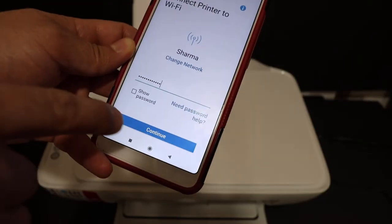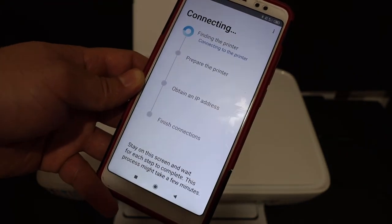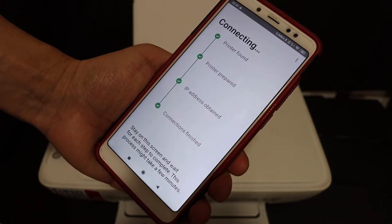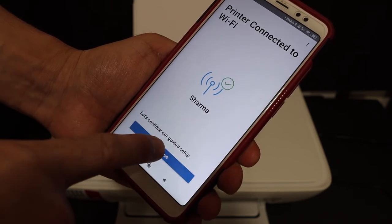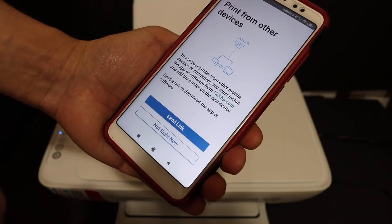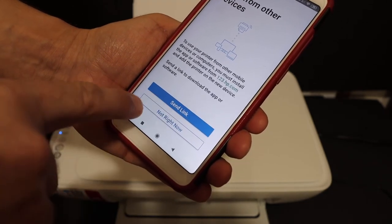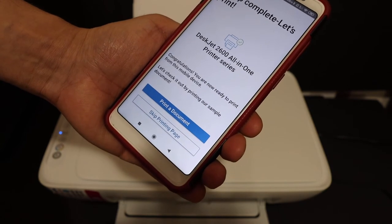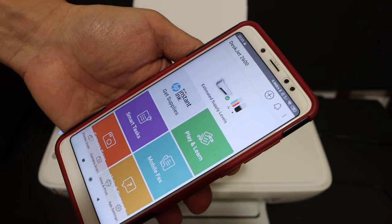After entering the password, click Continue. On the next screen it says 'Connecting, finding the printer,' and then 'Printer connected to Wi-Fi.' Click Continue. You can optionally share a download link to add the printer on other devices, or just click 'Not now.' It will then say 'Setup complete — let's print.'